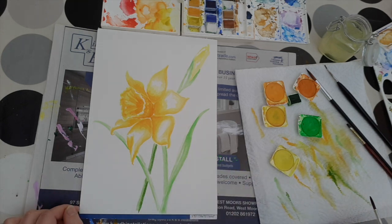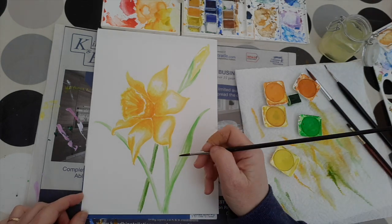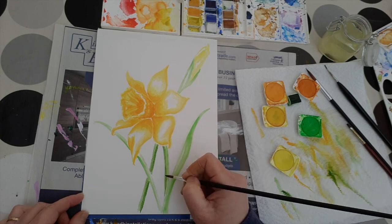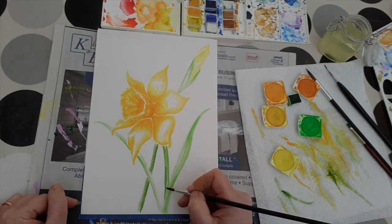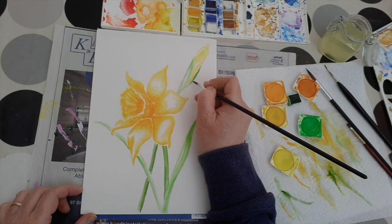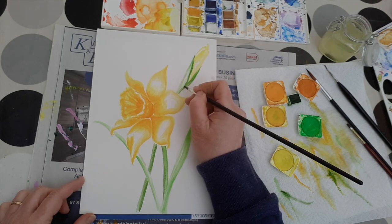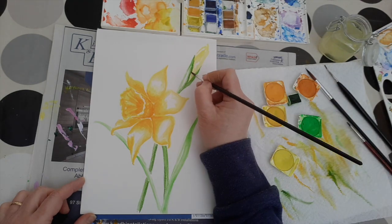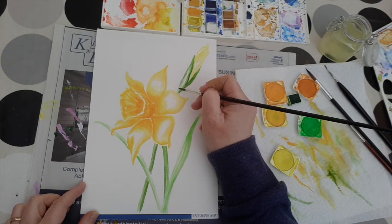We're going to work that concept around the rest of the greenery, making sure that the whole picture is balanced and remembering to leave those crucial highlights. This sap green is quite a useful colour — very versatile, always brilliant for any sort of paintings of vegetation. But I like it in combination with the light green, as the light green does lift it and gives it that fresh new growth feel.